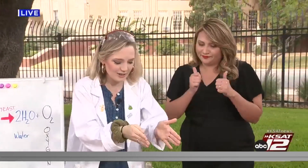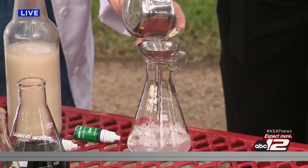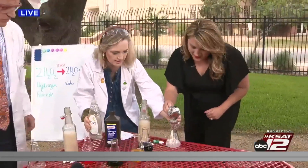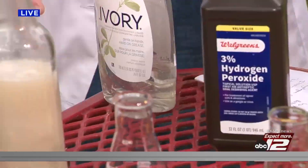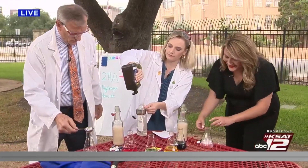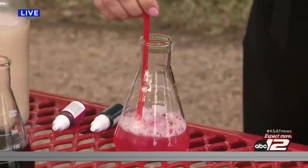Welcome back to Science with Sarah right here on GMSA at nine. Tiffany, put half a cup of hydrogen peroxide in your beaker or water bottle — the whole half cup. Then put a quarter cup of clear dish soap in there. Now, this is all very safe. This is three percent hydrogen peroxide, so it's not going to cause any issues — and no, it will not color your hair.